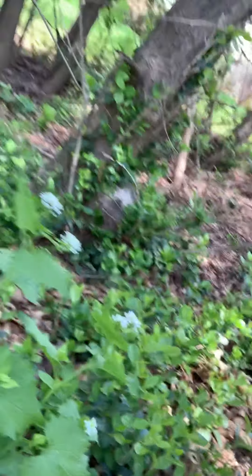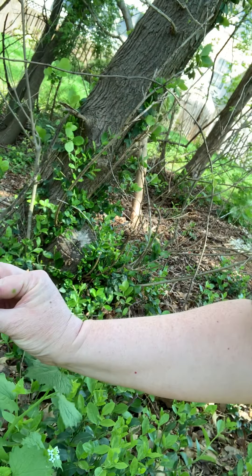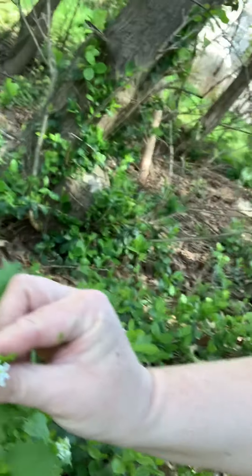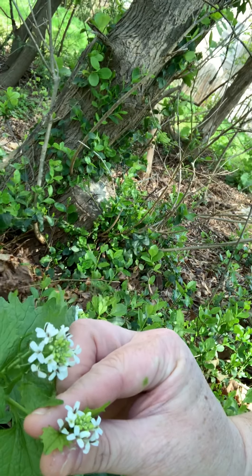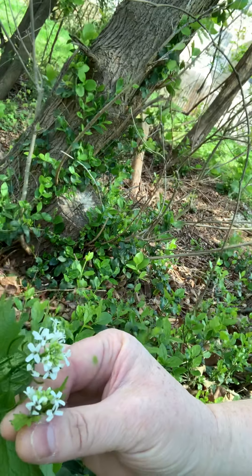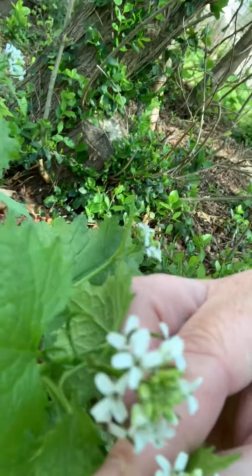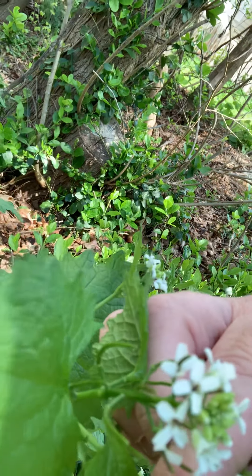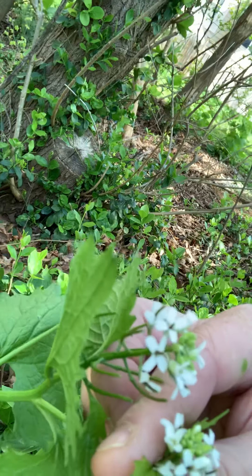It is the season for it. I'm going to come around this way — this is a garlic mustard plant. It has this little cluster of four-petaled flowers, and then you can see that little cluster where the seeds and more of the little flowers are going to crop up.